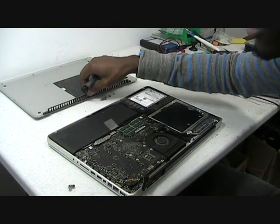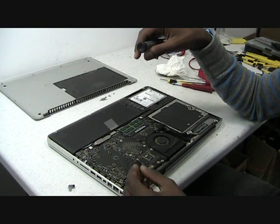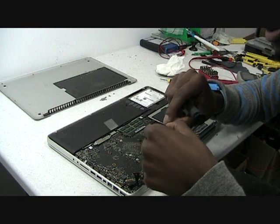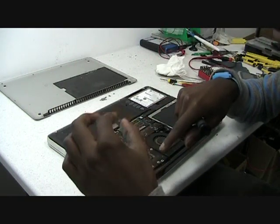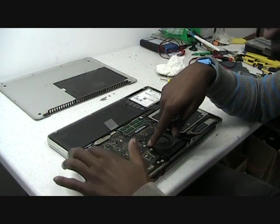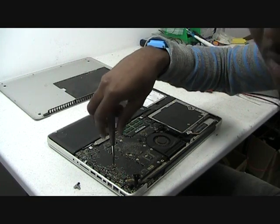Now that we have the top cover off, I'll show you how to get to the DC jack. In order to do that, you need to first unplug the LCD cable. There's a small bracket that fits right on top of it — after you unscrew it, it comes right off. After that, just unscrew all the screws that you see on the board — a total of about 8.